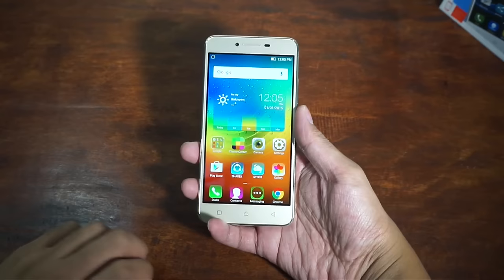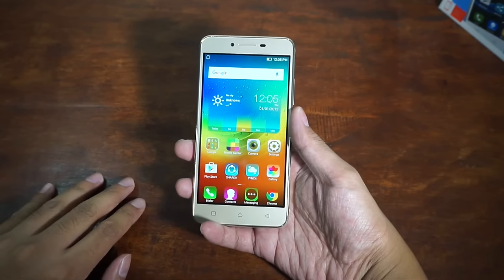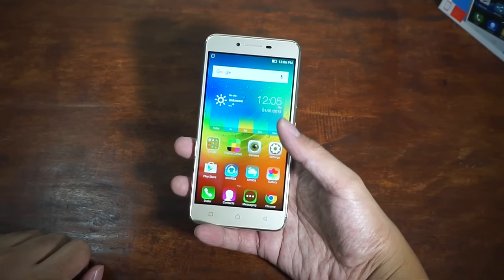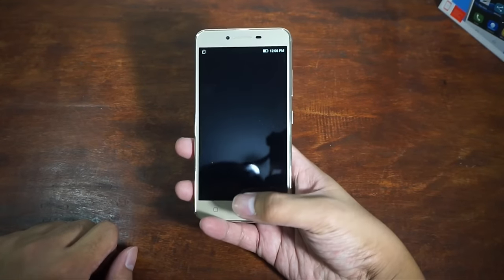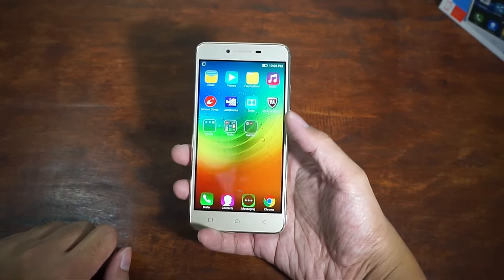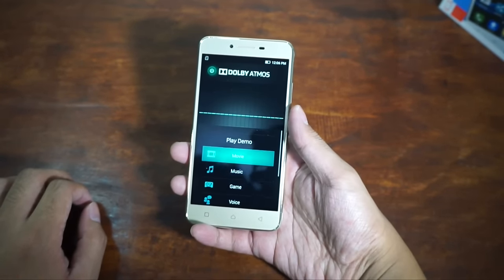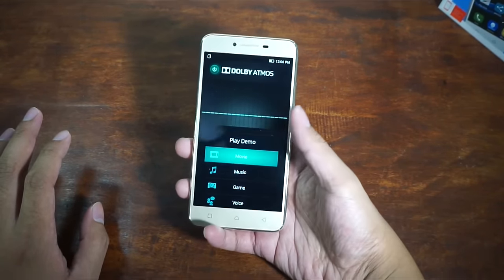Compared to most launchers, this one doesn't have an app drawer — the home screen is your app drawer. It comes with applications including Theme Center where you can change themes. This no-app-drawer style is very popular in China, like MIUI, OPPO, and Vivo. There's also SYNCit for sharing large files cross-platform, Lenovo Companion with diagnostics and updates, and the Dolby Atmos application, which is one of the biggest features of the Vibe K5.